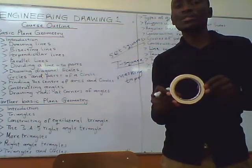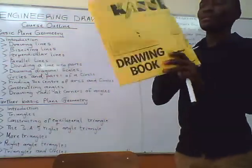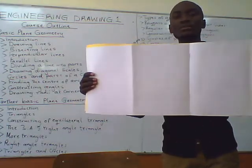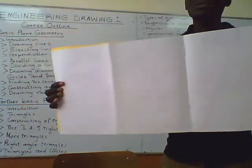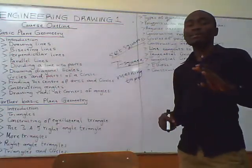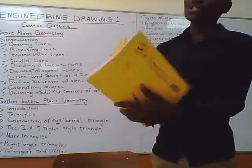Masking tape is usually used to stick your paper onto the drawing table. The other thing you need to purchase is a drawing book — as you can see, inside the drawing book it is plain, it has no lines or squares, so you need to purchase a plain drawing book. You also need to purchase several types of pencils. I think there's a list that was circulated on the WhatsApp groups with the specific types of pencils that you need to purchase.